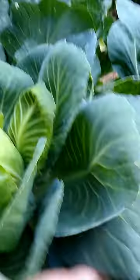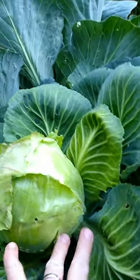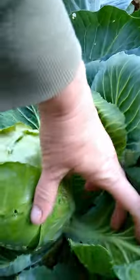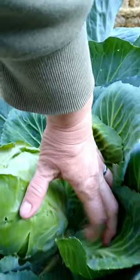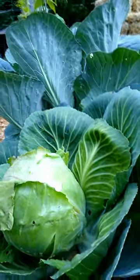What I want to do — I could just cut through here, but what I really want to do is cut right here, and that way I might get some baby cabbages to grow before the season ends.